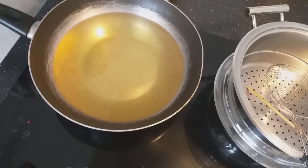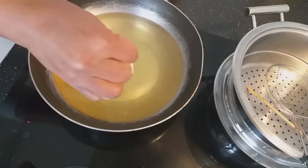You dip your hand into water, then you drop the dough in to fry.